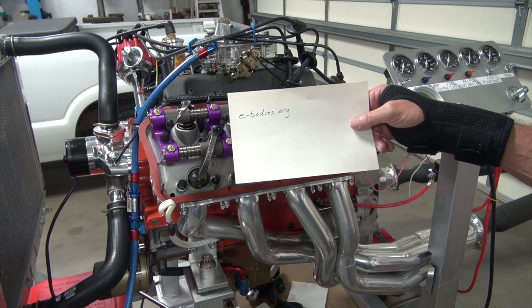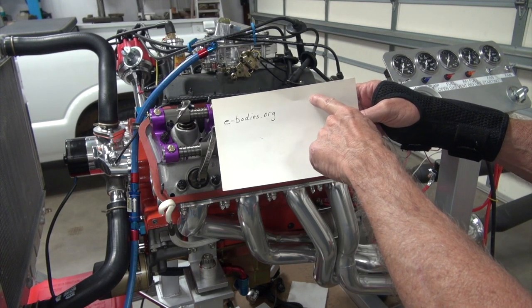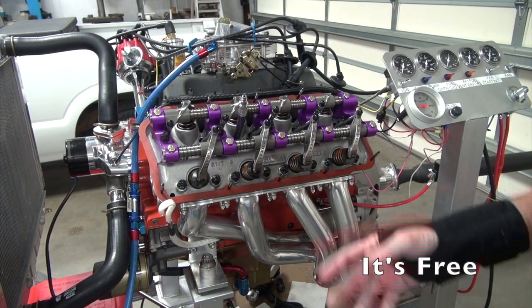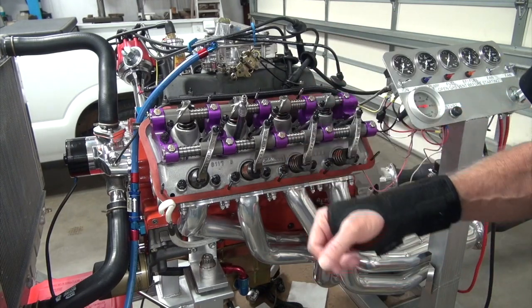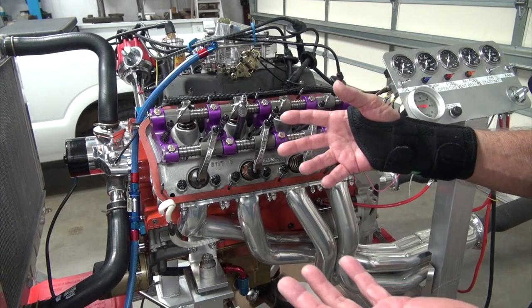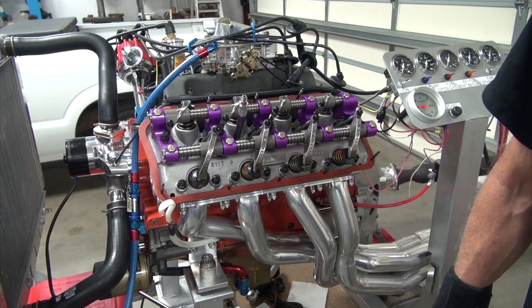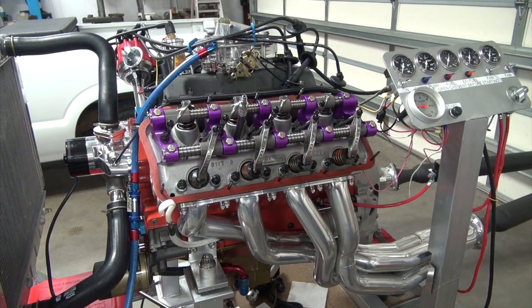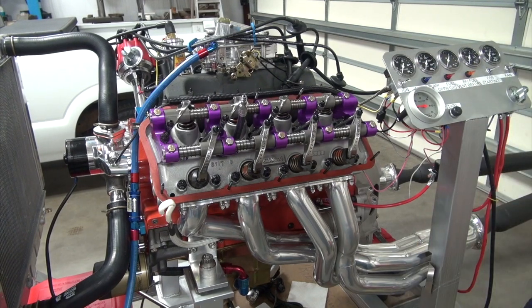Go to e-bodies.org, click on the resources tab, and you can download a factory service manual for yourself. Even though it doesn't apply as much on this build, you need the factory service manual for whatever you're working on — that's a great thing to have. You can have it on your phone, print it out and have one in the shop or the house. It's 1,300 pages so you'll be doing a little printing, but you do need that.